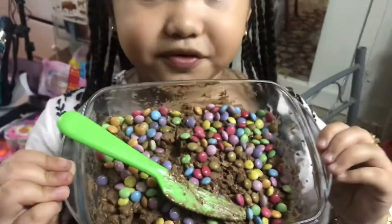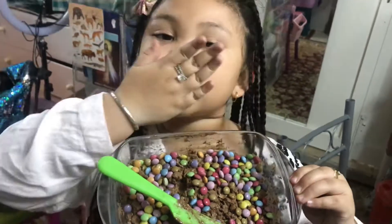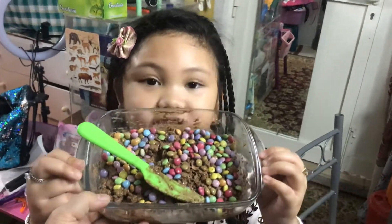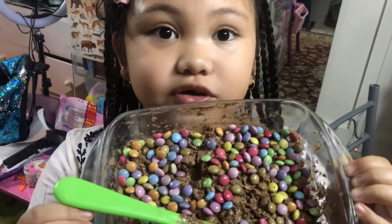Like and subscribe prettykicks and share, hit the bell button, and bye! Try to make this on your own with your mom or dad, or whoever is with you, okay?